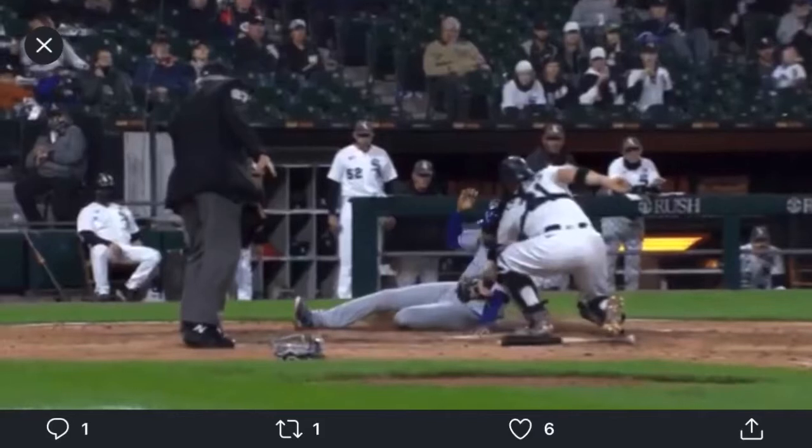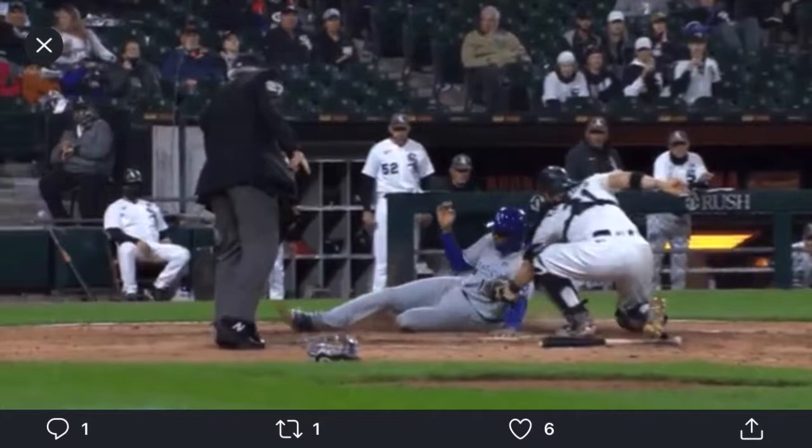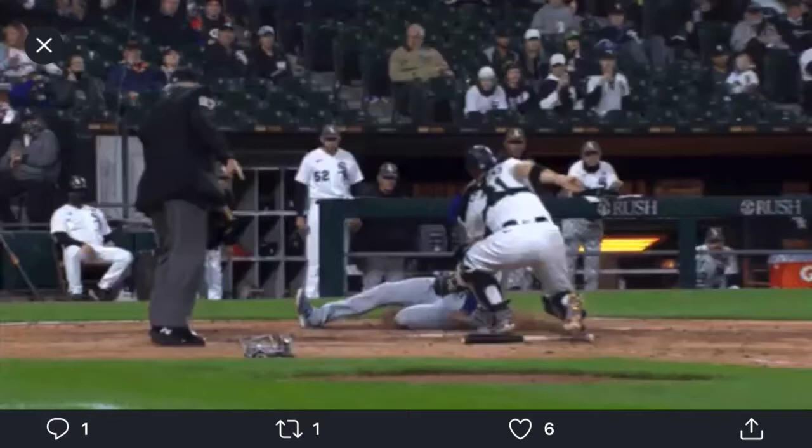Royals, White Sox, and we've seen another play that replay has failed to get right. Let's just do a little breakdown of what happened. Gerard Dyson bunted, and the flip home was right on time from Matt Foster, and Zach Collins slapped the tag on Kelvin Gutierrez at home plate.